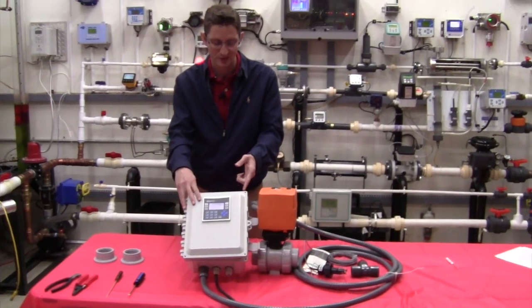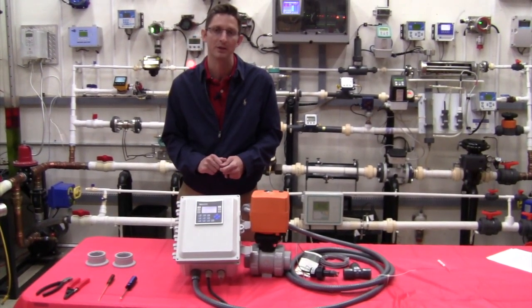So that's all the components of the system. I'll now show you how we go about programming this display.